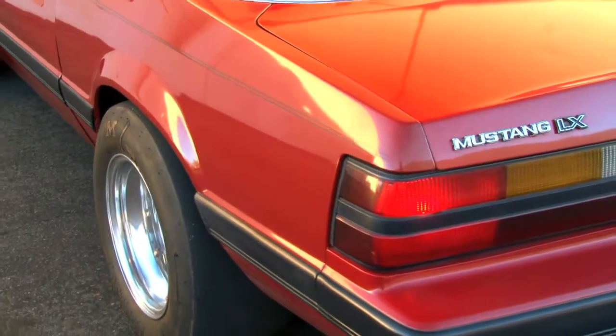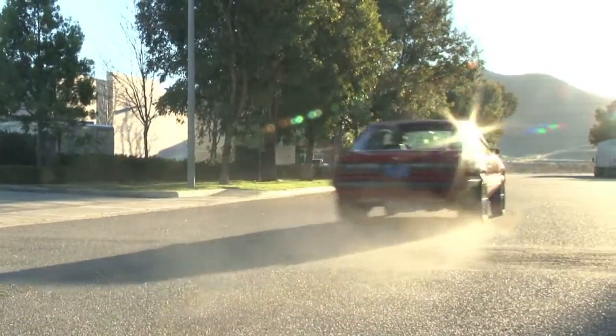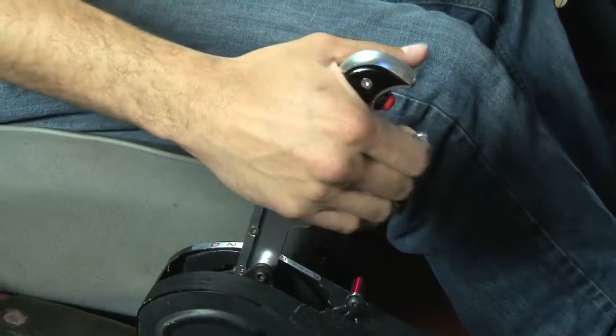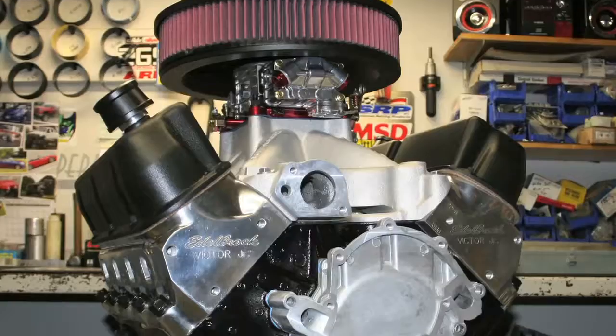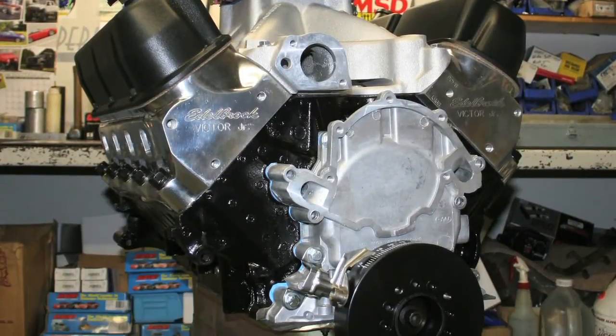A rev limiter. The more time you spend on it, the more it costs you in a race. Knowing when to shift is critical to keeping your vehicle in the optimal power band and saving expensive engine components.